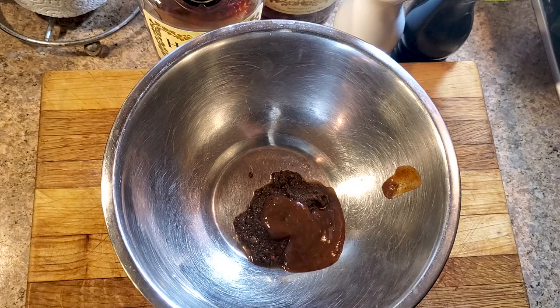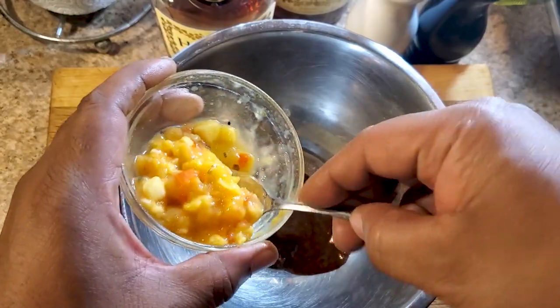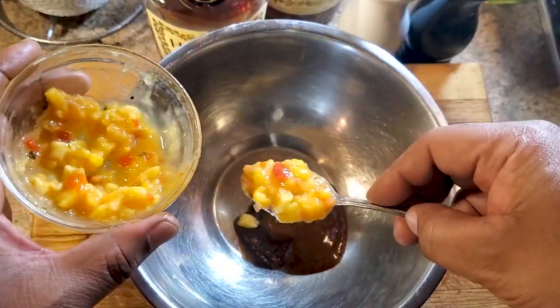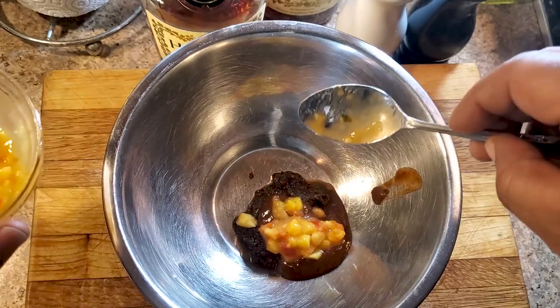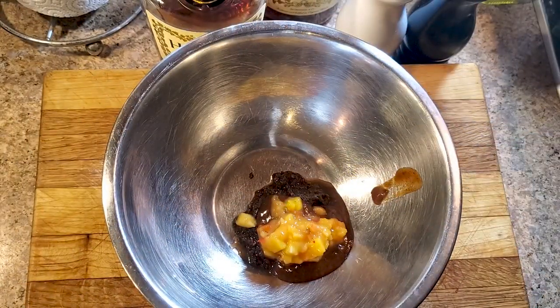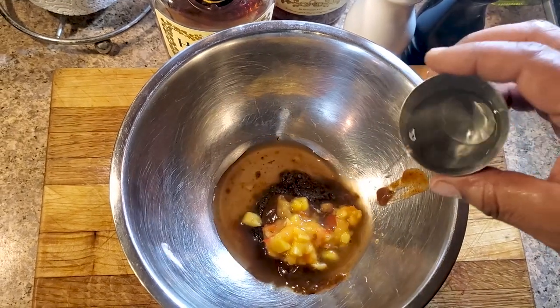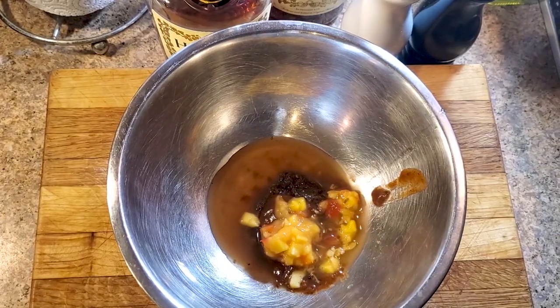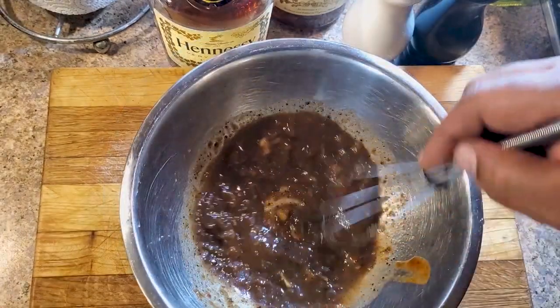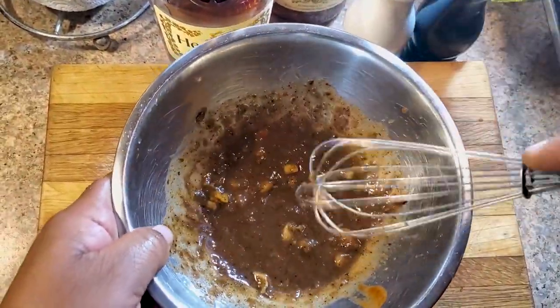I've got some mango salsa which we'll use later, but I'm gonna put it in the food processor real quick, grind it up, and add that to balance the heat out. I pulsed it in my Ninja Bullet a couple times so it's still got some chunks in it — about a teaspoon to a teaspoon and a half. Then just add a little bit of water and whisk to get everything combined.